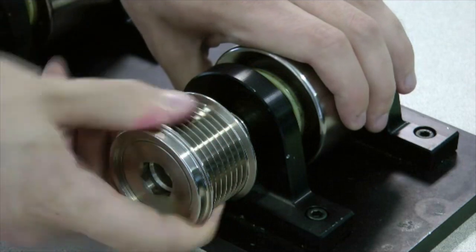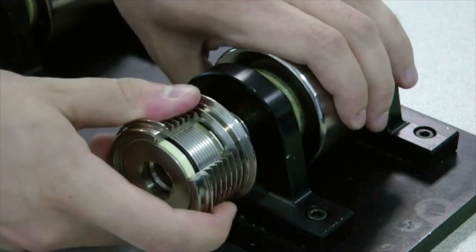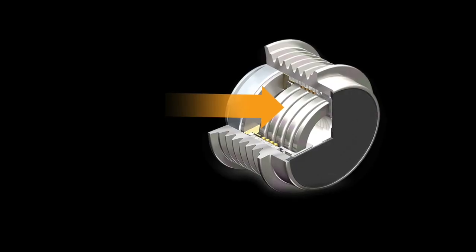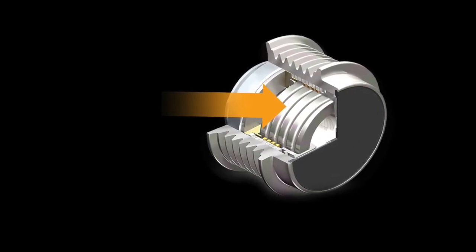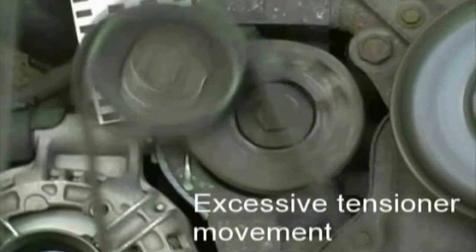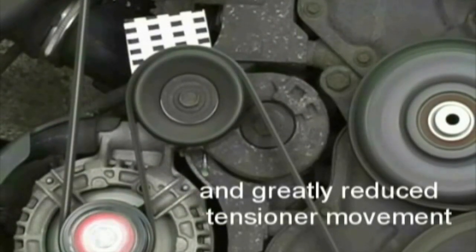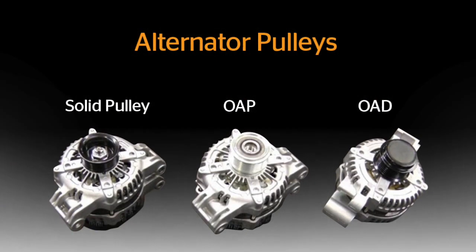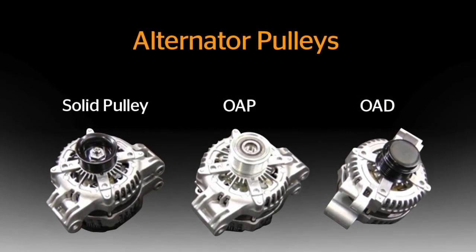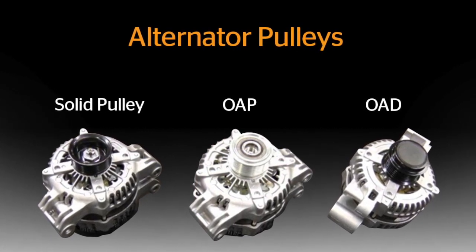Just like the OAP, the OAD will rotate freely in the overrun direction. However, it will engage softly with a spring feel in the drive direction. It is this patented internal steel spring that absorbs the rotational engine vibrations at the alternator, allowing the belt tensioner to remain calm on newer, more fuel-efficient engines. It is important to know which pulley your vehicle has been designed with, as these three pulley technologies are not interchangeable.